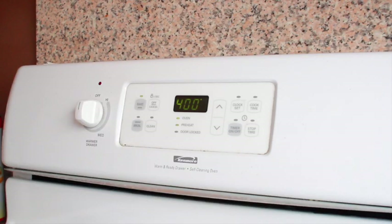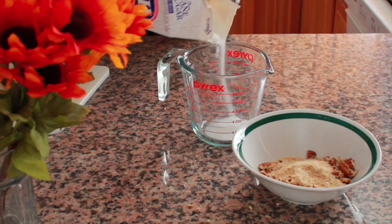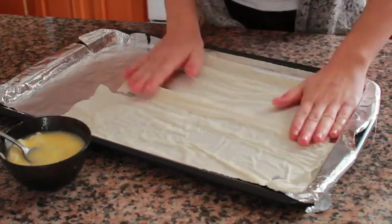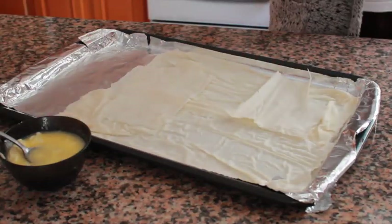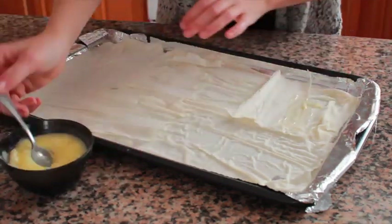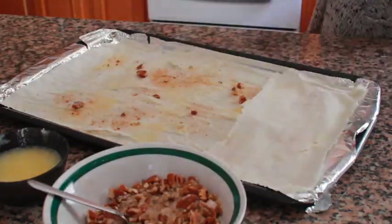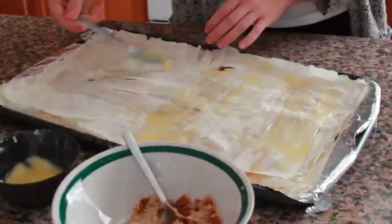First, preheat the oven to 400 degrees. Combine the pecans, breadcrumbs, sugar, and cinnamon. Line a baking sheet with parchment or foil and top with one phyllo sheet. You can get these already made at any grocery store. It's super thin and flaky, so no worries if it breaks — you can layer it together similar to paper mache. Brush the dough with butter and sprinkle pecan mixture evenly. Add another layer of dough and repeat up to four times.